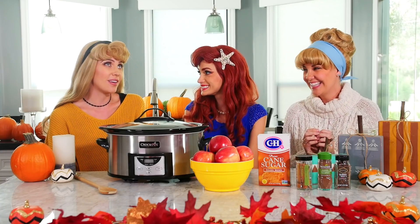Well, first of all, in the spirit of Thanksgiving, I have to say I'm thankful for crockpots. They make cooking so much easier. It's definitely going to make our apple cider take a little bit less time than if we were going to do it the traditional route.